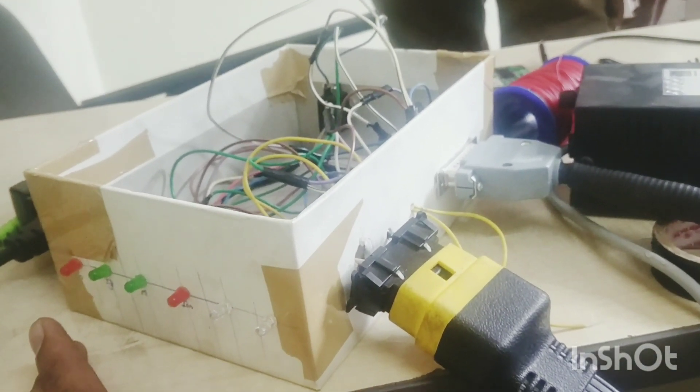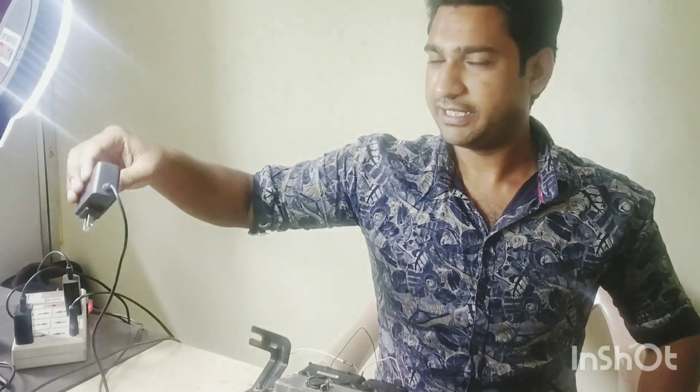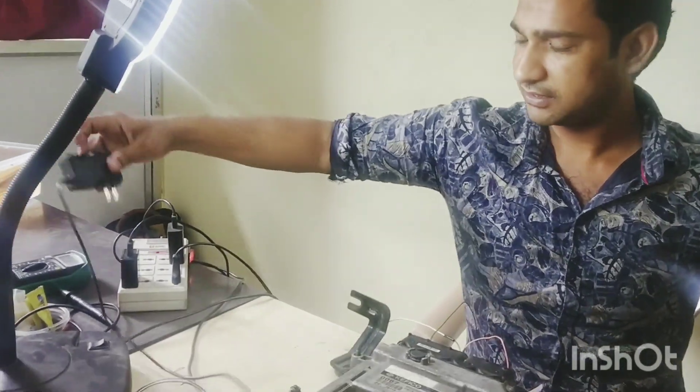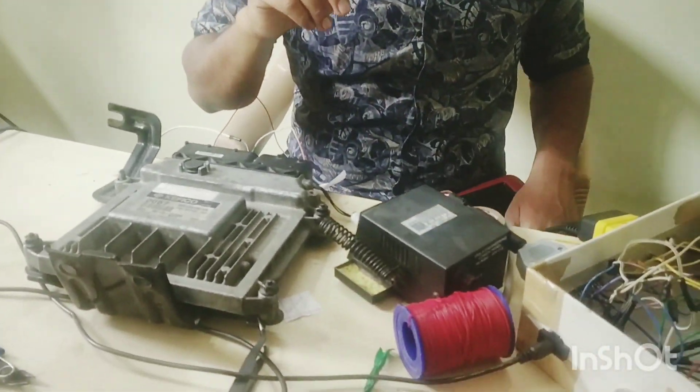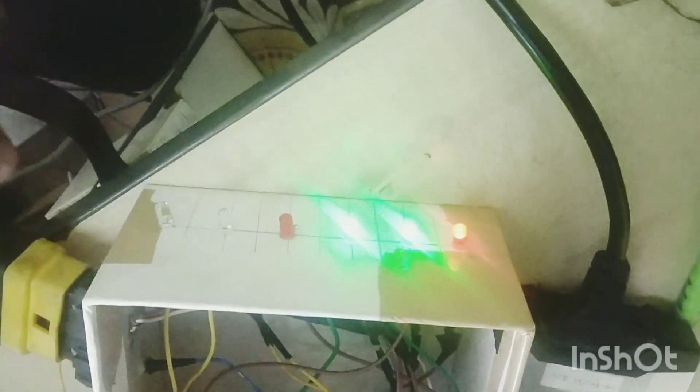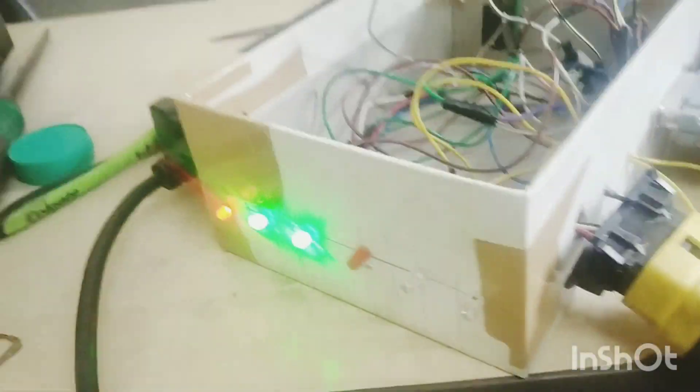We will show you the main delay, power, and ignition. We will show you the upper view. We will show you the power supply. We have got power supply. We have got our scanner and the switch here. Here we have got power.